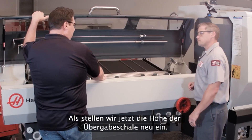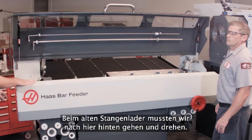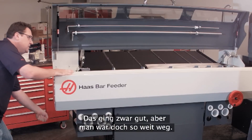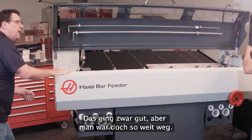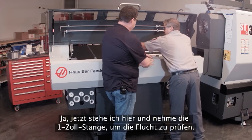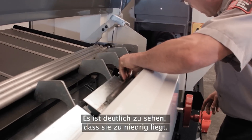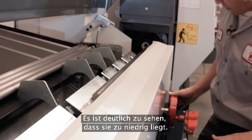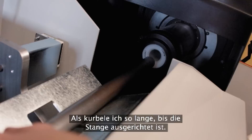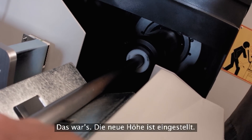Looks like now we're going to change the height of the transfer tray. I remember on the older bar feeder, we had to come back here and you could still get to it easily, but you're so far away. Now I'm right here. So I'm going to use my one-inch bar to check my alignment. We can see right now that it's low, so I'm just going to crank this up until my bar's aligned. There we go — nice and aligned.